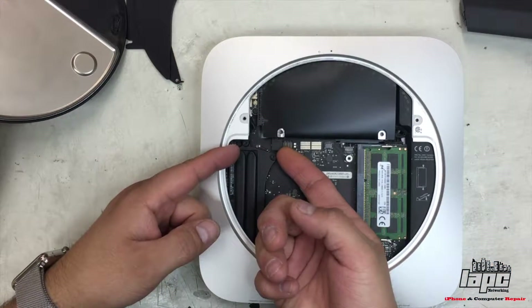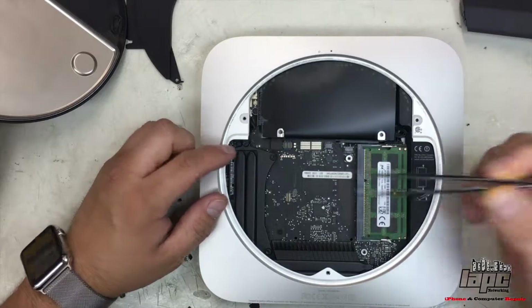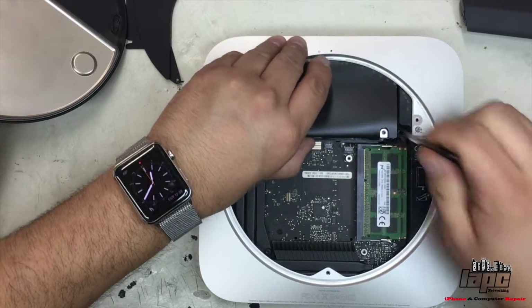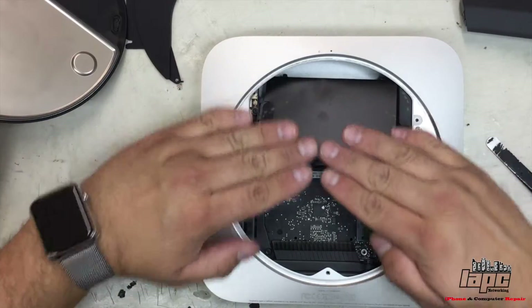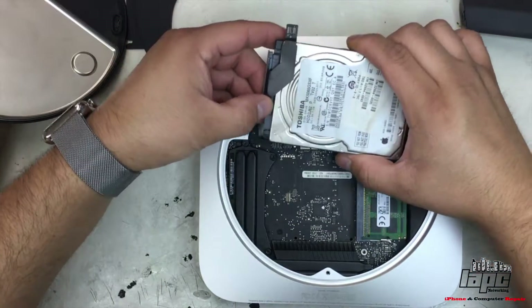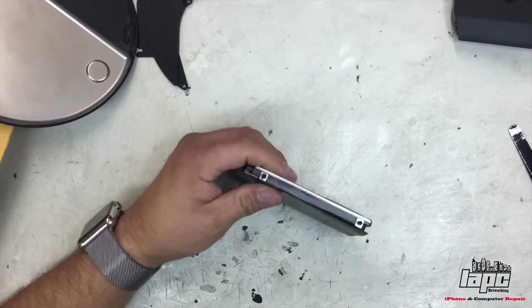Now after this, you have a connector here. We're going to lift it — just be careful with this, don't rip it. And we're going to lift the hard drive and pull it towards you. Slowly. I'm going to jiggle it a little bit like this, and then flip it. There are no more connectors. This is the only connector, the one that is attached to the board.